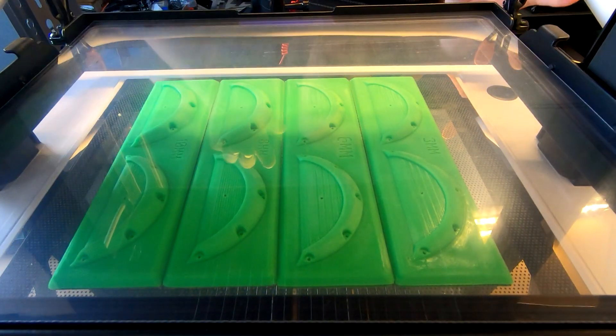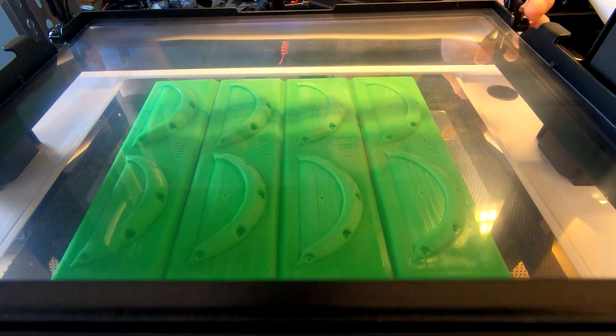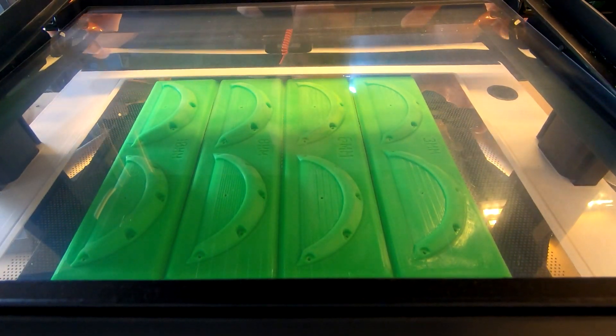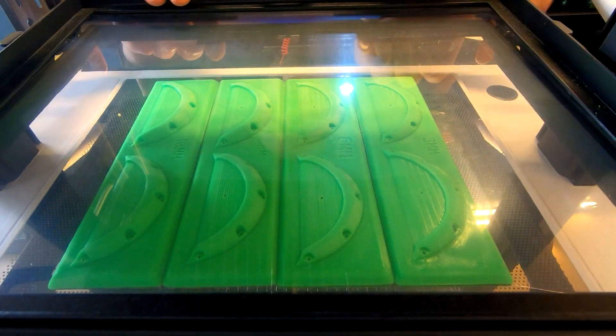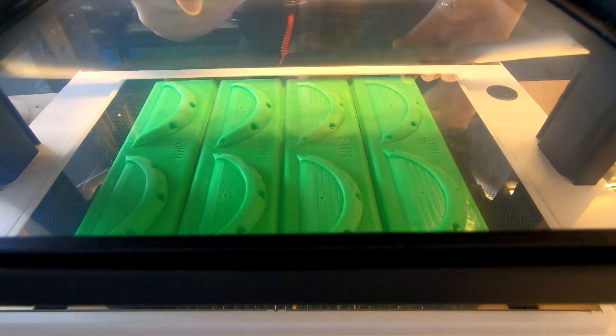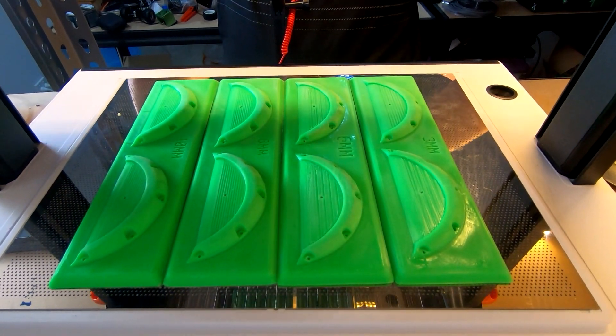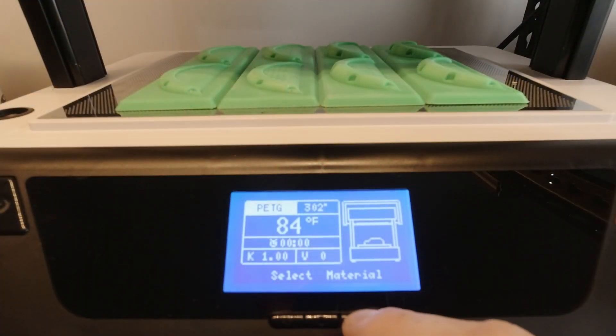Once again we are using the pre-cut stuff from Vacuform — this is a 0.5mm PETG sheet. We could probably go thinner with these; I think they do something smaller than this. This is probably a little bit thick, but at least it's not going to break, so we'll go with PETG.